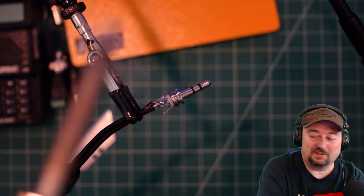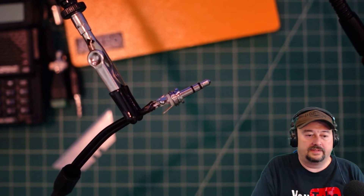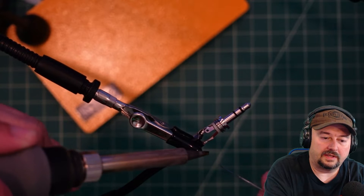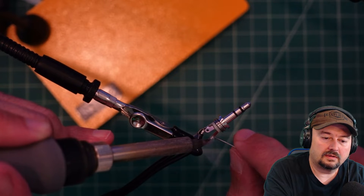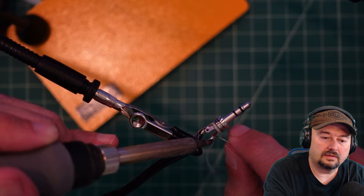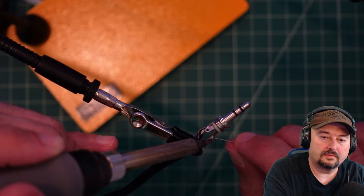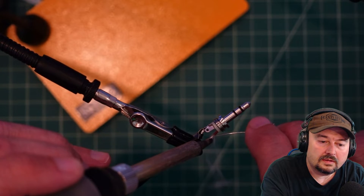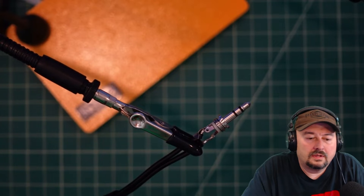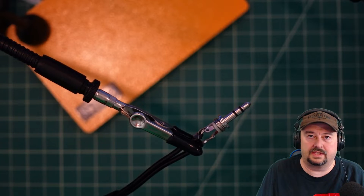I'm having a heck of a time seeing what I'm doing but I think we got it. Now we want to get the part ready for the ring. I think we're all lined up and ready to go. All right, I think we're connected.